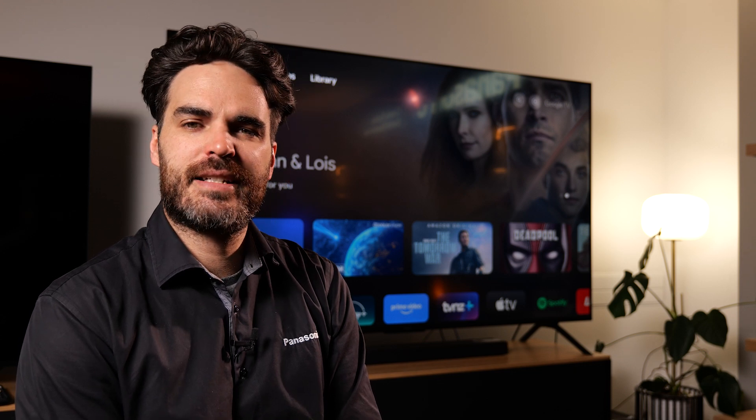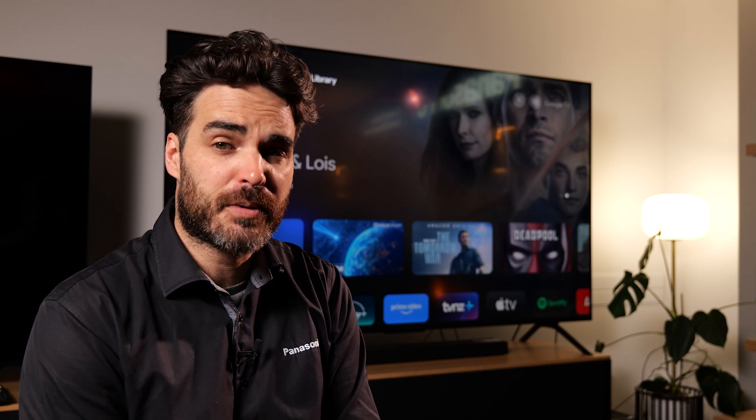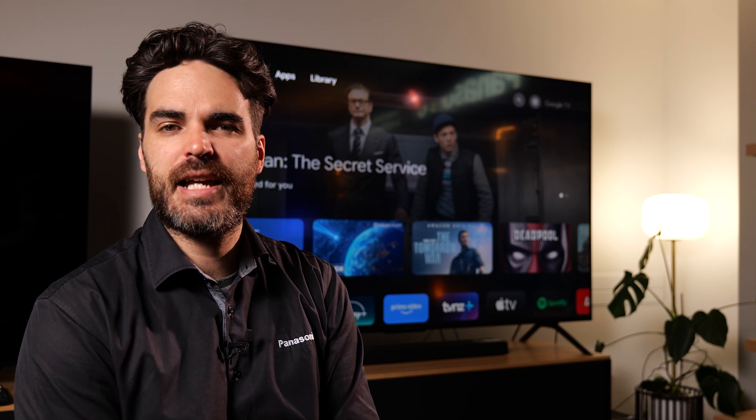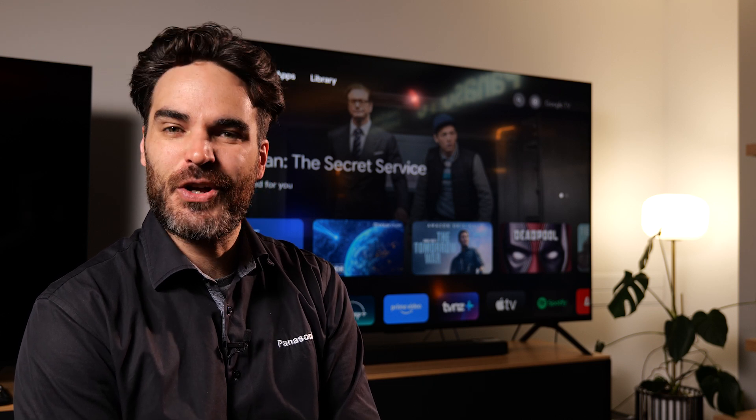Hello, Bruce here from Panasonic. In this video I'm going to show you how to set up additional profiles or kids profiles and parental controls on your Panasonic TV if it's operating on the Google TV operating system. This video applies to models like the W70, the W80, or the NX800. So let's get started.